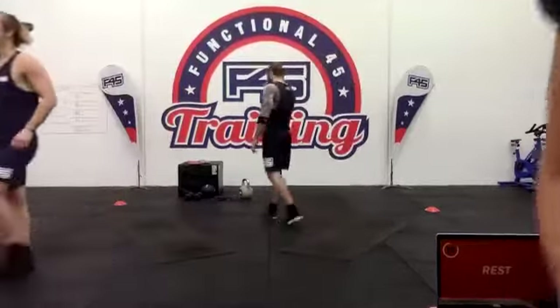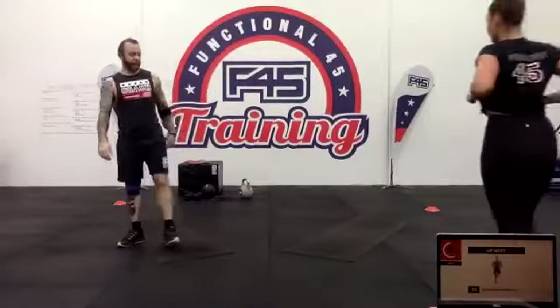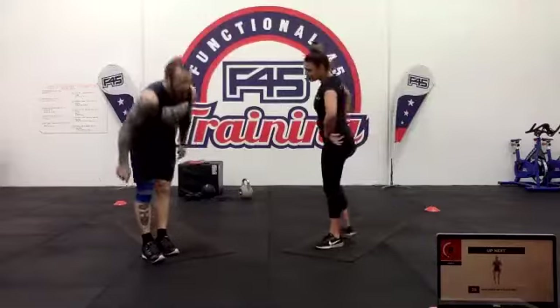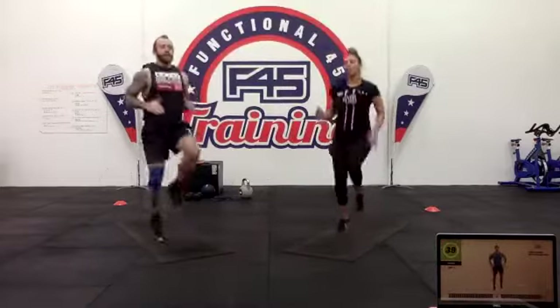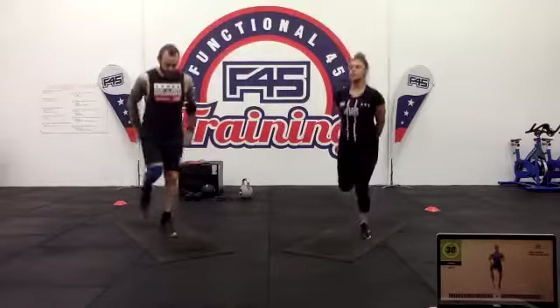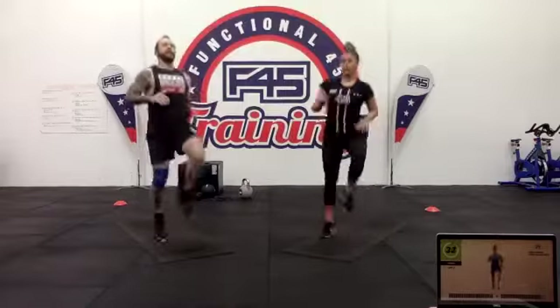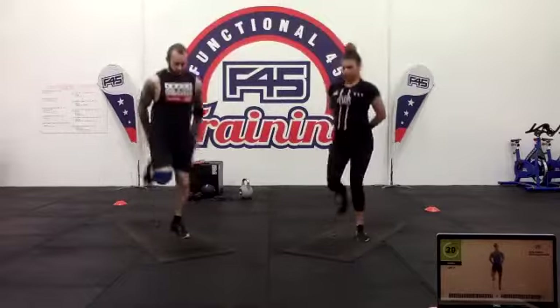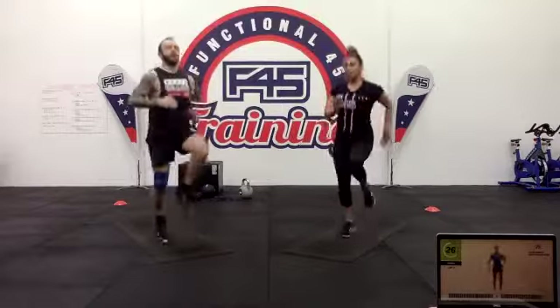We have high knees and back kicks next. High knees with that glute kick. Most important thing — don't get lazy with the high knees, make sure they're coming right up to the chest and meeting the hands where you've got them. When you do the glute kicks, get your feet nice and back, aiming to kick the butt. Halfway through — 20 seconds.